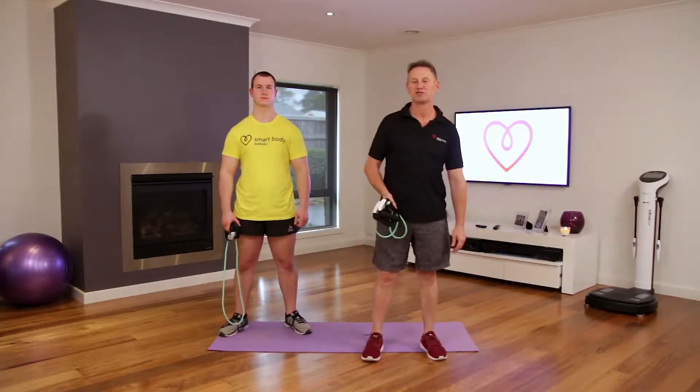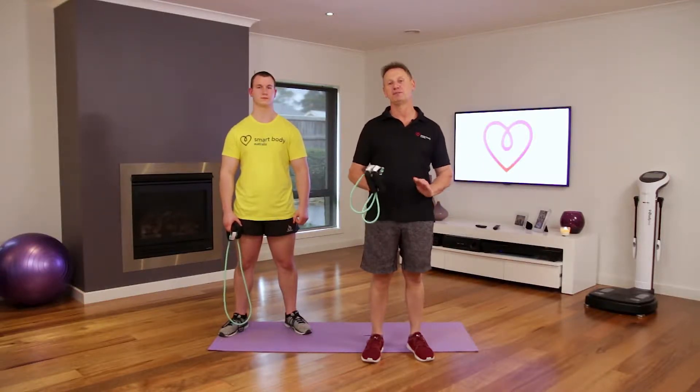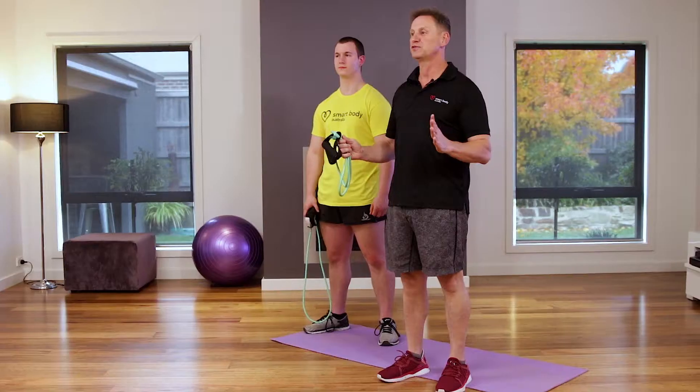G'day everyone, welcome to the Smart Body Strength session. You've heard all about pumping iron — now you're going to hear all about pumping rubber. Each week we're going to give you seven, eight, or ten different drills.